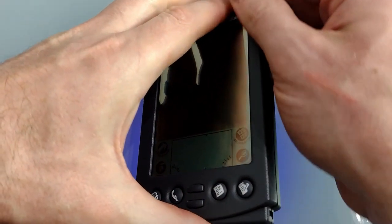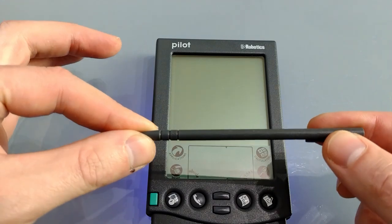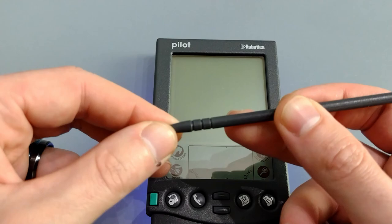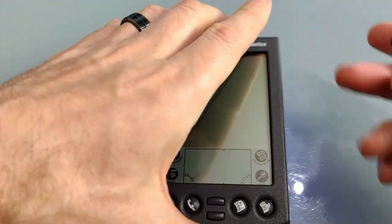Looking on the right we've got the stylus silo. The stylus itself is a good size — it's fairly inflexible, nice to hold, not too skinny and not telescopic.